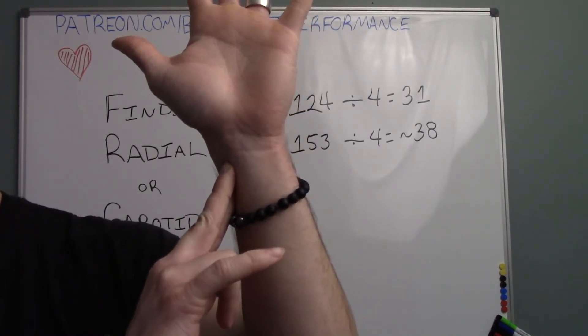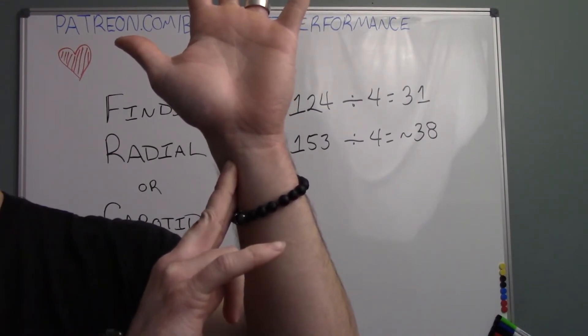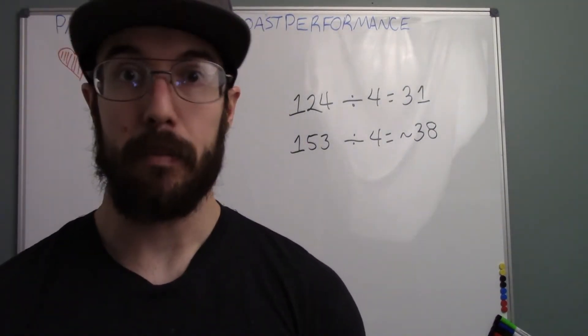Hold your fingers there and count the number of beats you feel for 15 seconds, then multiply that by four — that is your heart rate in beats per minute.